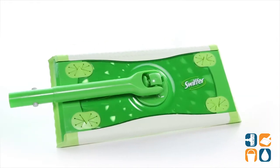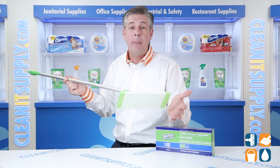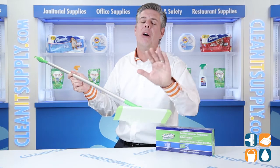Use Swiffer 33407 dry sweeping cloths to pick up dust, dirt, and hair, or the Swiffer 95531 wet mopping cloths to dissolve dirt and soils. Each of those two are sold separately.